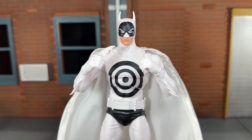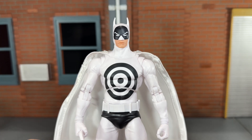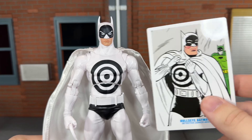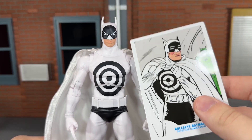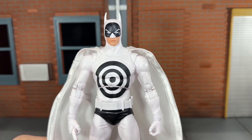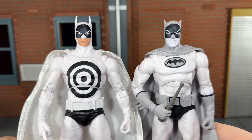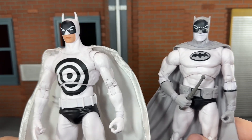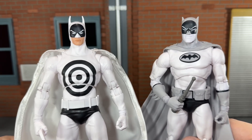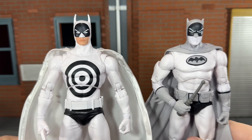Taking a look at the head sculpt, I think McFarlane Toys did a good job making the deco look like the art in the comic. But the problem is they reused the Nightfall body mold, and I don't think this head sculpt accurately represents this at all. I actually think it would have been better if they had used the Batmanga head sculpt. Having these side by side, you can see that the Batmanga head sculpt would definitely be a lot closer to the art instead of just reusing the Nightfall mold.